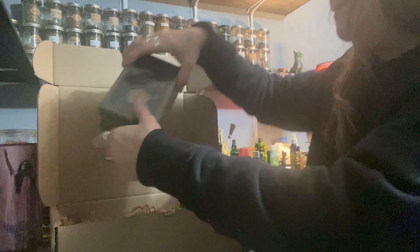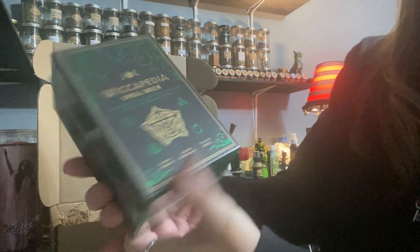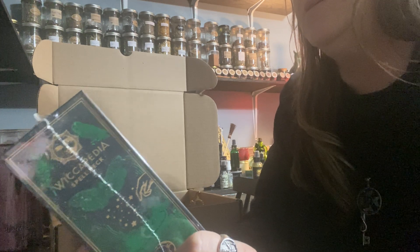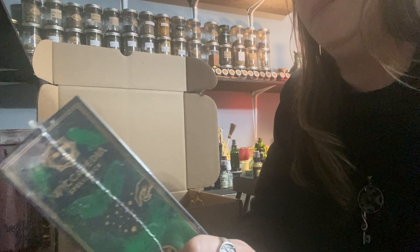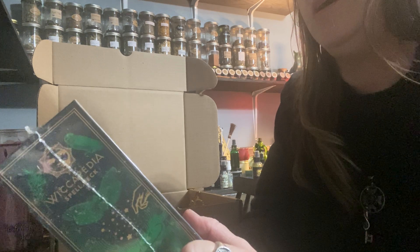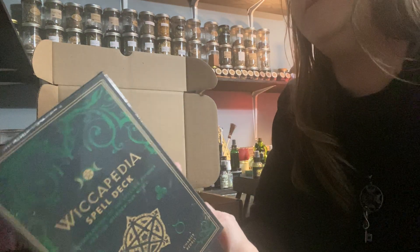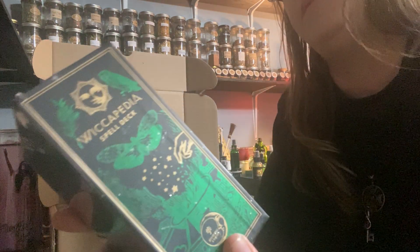So our big item we see here is the Wicca Spell Deck. Now this is an older deck — this is not something new. But I don't think I personally have this, even though I sell it at the store. It looks really cool — over a hundred spells and rituals for the modern day witch. Maybe this is new? Could be a remake.